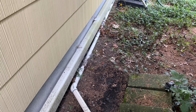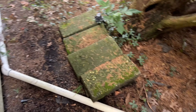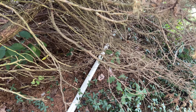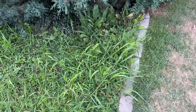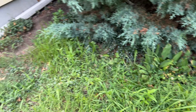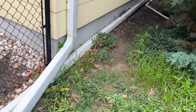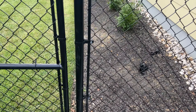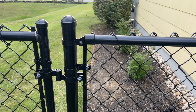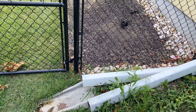Hi and welcome to another video by Get It Done Home Repairs. Today's project: we're going to take a sump pump drain which comes over here and dumps out underneath this tree, and we're going to bring it out to the street. The reason is that when it gets a lot of water in here, this becomes a mud puddle. We're going to trench the pipe into the ground, come along under here, make a turn, and bring it out on the other side of that bush.